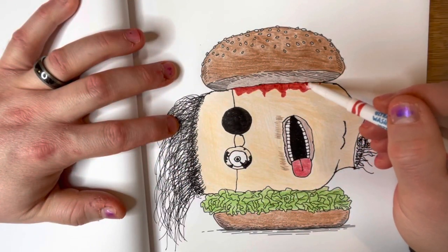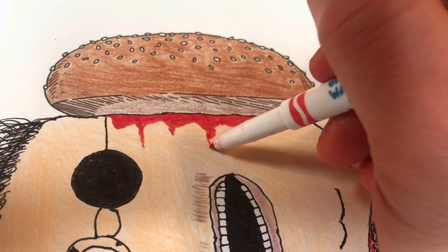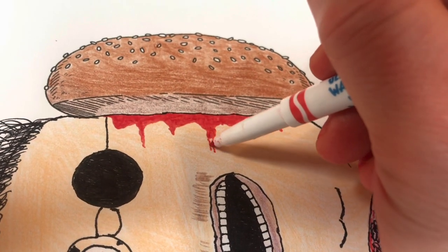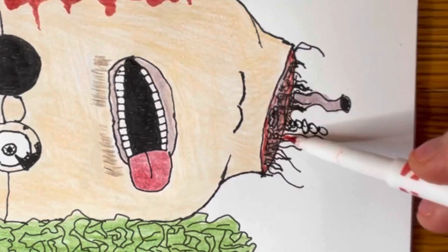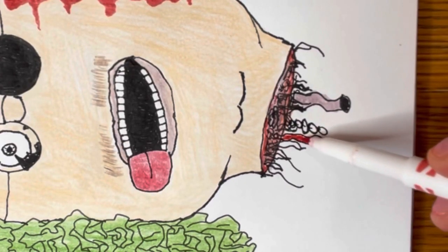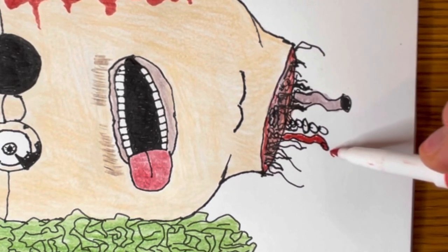Now I know what you're all thinking, but no, that is not blood. It's ketchup! Can't have a dry burger, what are you nuts? This — this is blood! This is lots of blood coming out of here through the veins and the arteries and stuff hanging out of here. This is great!